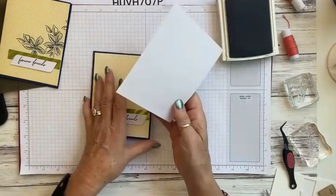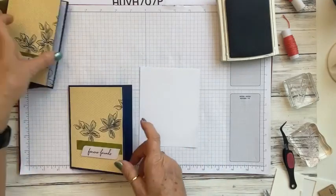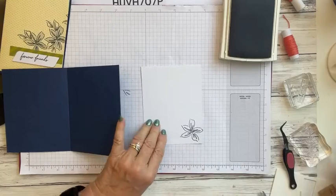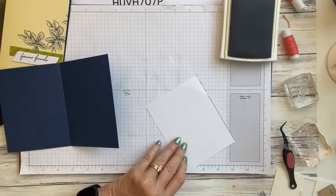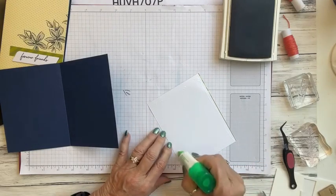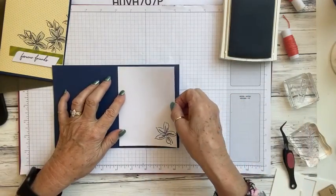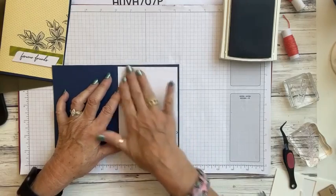We're going to take one of the envelope pieces again and stamp one more flower on the inside — we want to make everything look pretty. Stamp it right about there, and that still gives you plenty of room to write your message. You can stamp it in the left or right corner, whichever direction you like — whatever makes you happy.